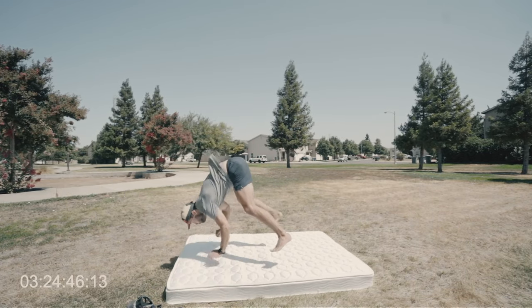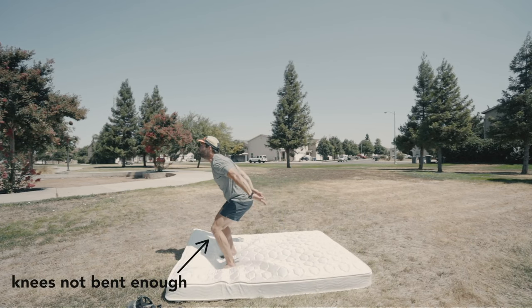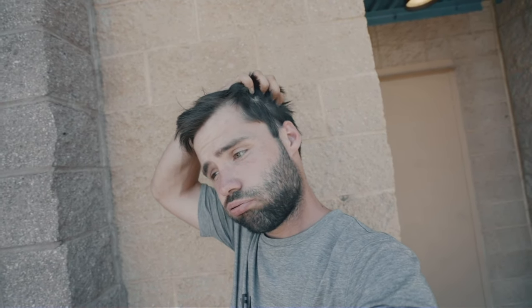Even though that initial bit of success felt amazing, I was unable to recreate it and I decided it was time to rest before attempting again. After re-watching the film, I actually found several errors in my form. This led to a lot of self-doubt. Honestly, I really feel like quitting right now — I just haven't been able to recreate that backflip. I feel like it might be best if I stop now rather than continue and potentially injure myself. I really did feel like quitting.